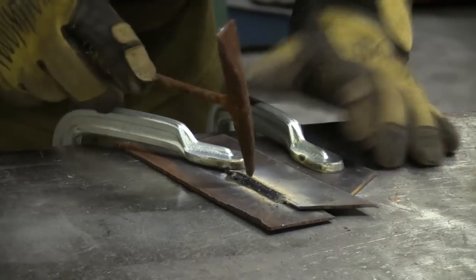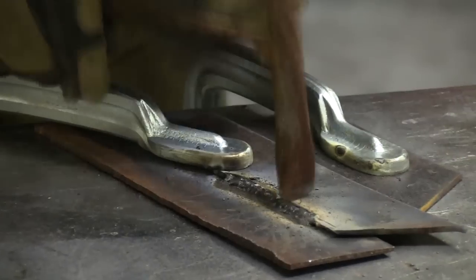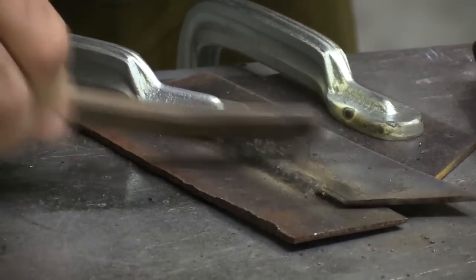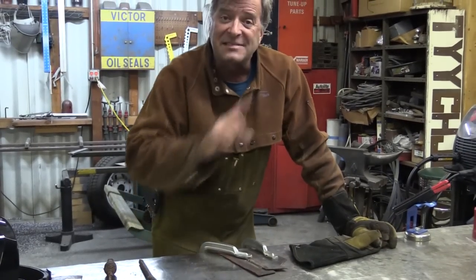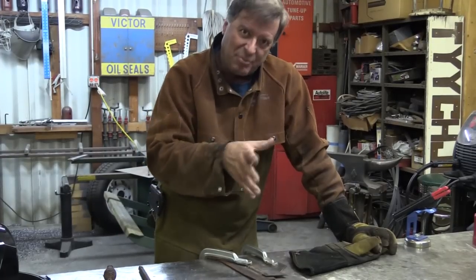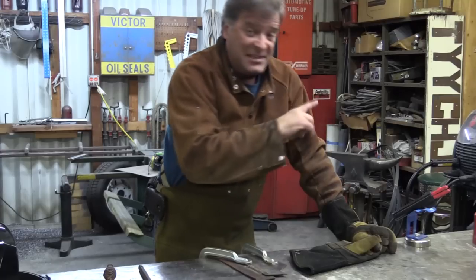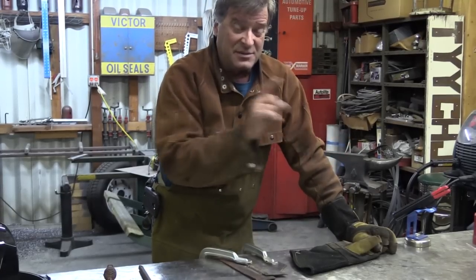So let's see what we've got here. Not bad for a guy who doesn't do it very often. So that's pretty much all you have to do — set your machine up that way, put your rod in, get your amperage set right for whatever rod you're using for whatever metal you're welding. I would actually say that 65 amps on that 3/32nd 6011 is actually a little warm.